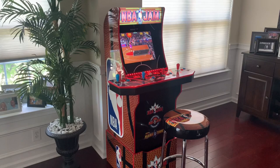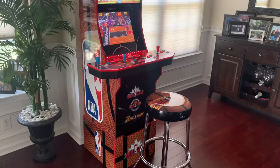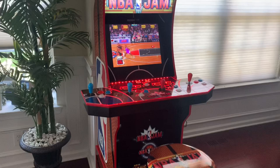I purchased this from the Best Buy website. The price was $499 with free shipping, and with that price you get the full package bundle — you get the NBA Jam stool, the custom riser, and the light-up marquee which looks pretty awesome.